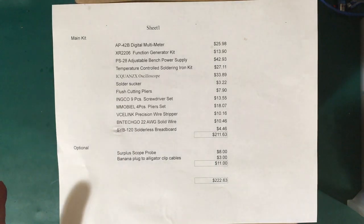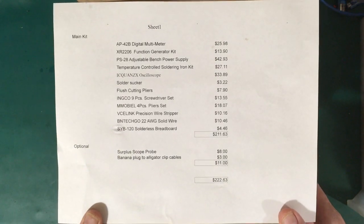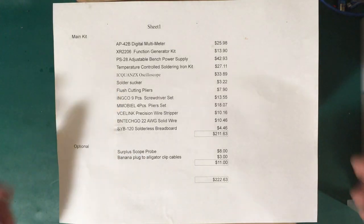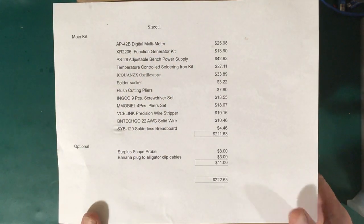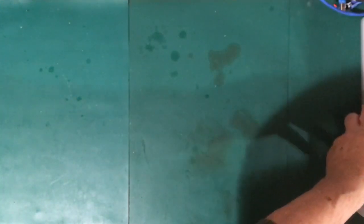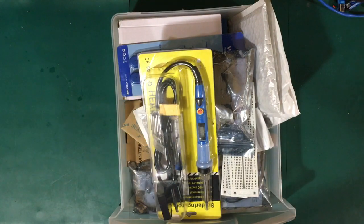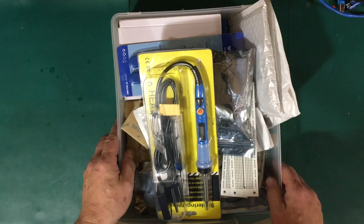For this video, I just want to have a brief look at all the things on this list — pull them out of their bags and packages and have a quick look. In subsequent videos we'll take a closer look at each item and actually use them to do stuff. So without further ado, here is the pile of stuff I put together for $222 and some odd cents — let's go through them one by one.